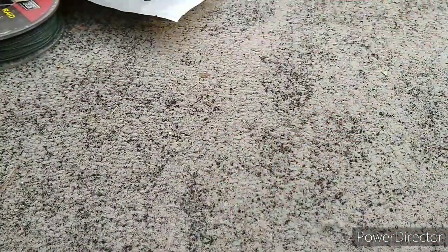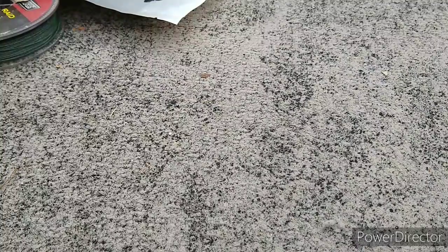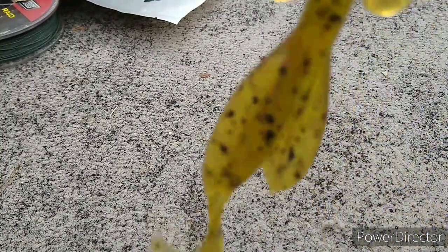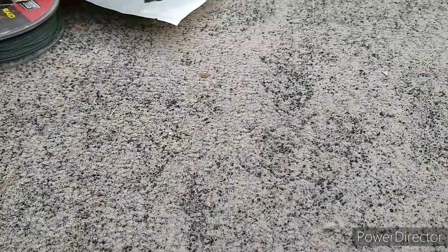We got the M Crawdads. Then we got some Zoom Baby Brush Hog, Watermelon Red — it just looks like a standard, simple, regular brush hog with the tails and everything, just small. Never caught anything on them, don't really use them.